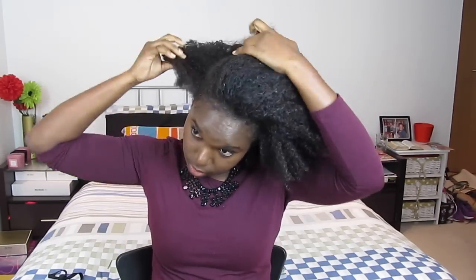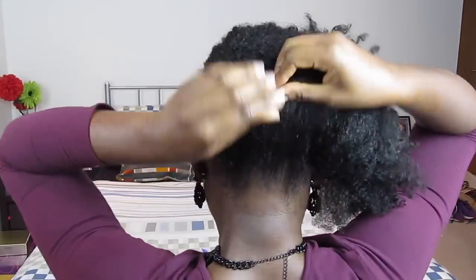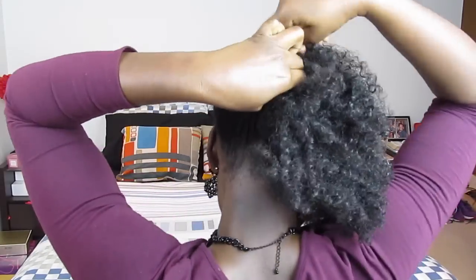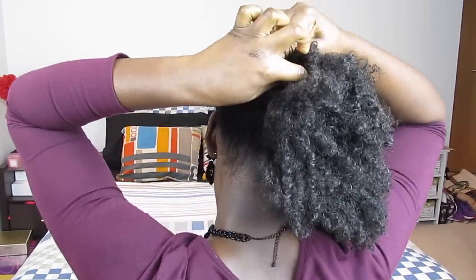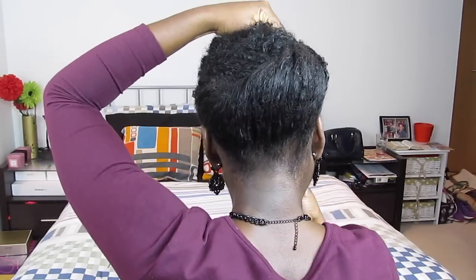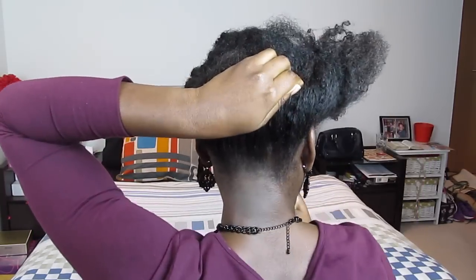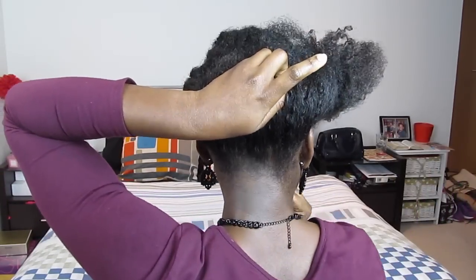On to the last protective style, and this is what I like to call the Slanted Crown. You want to separate your hair into two sections. For the bottom section, roll the hair from the nape of your neck upwards in a slant, securing your bobby pins as you go along. Do this loosely because you want this to have a lot of volume so it actually looks like a crown.